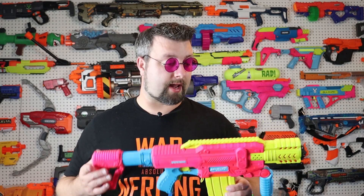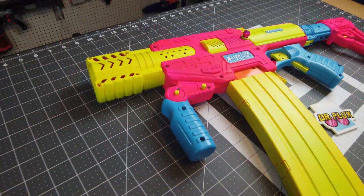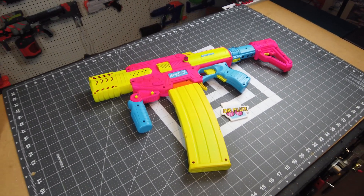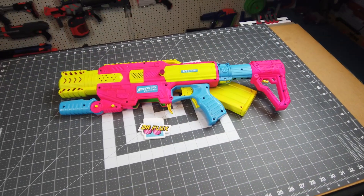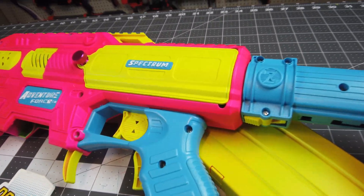This blaster I decided to do my standard paint job on — we did a vinyl dye, a white vinyl dye, and came back through with some fluorescence and made this thing really pop. I am a big fan of how this turned out. I think I went a little bit overboard on yellow, especially with the yellow mag, but hey, this thing is not going to be mistaken for a firearm. I'm also not going to be able to hide too well on the battlefield, but that's fine.